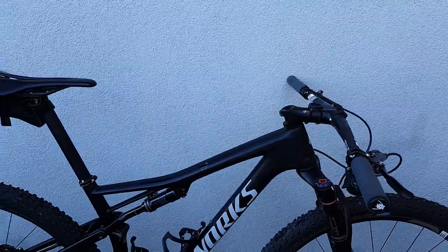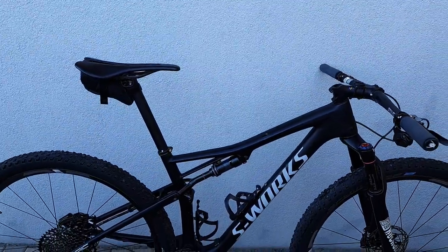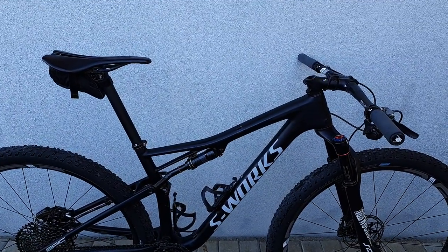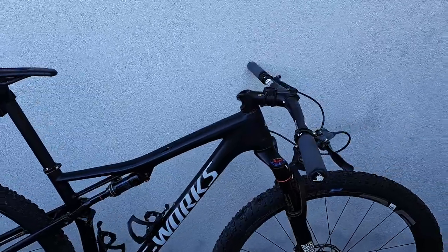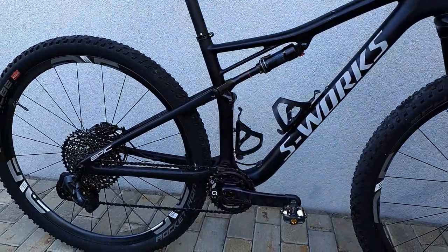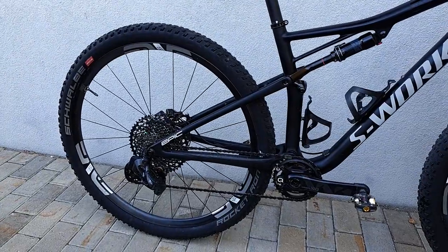So these are the things that I've changed and learned during the marathon races I've done. If you want to know more about my bike setups for other disciplines, don't forget to tune in to the channel and subscribe. That's all for today — thanks for watching and see you next time.